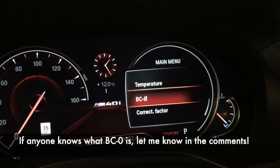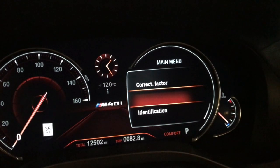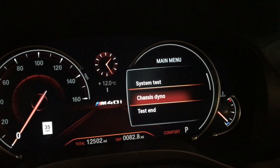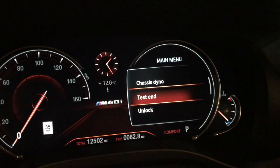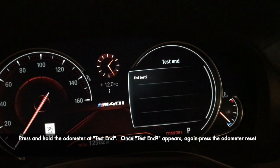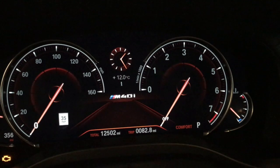There's another menu — 'BC zero,' I have no idea what it is. 'Correction factor,' I have no idea what it is. The rest of it is pretty much easy. When I'm done, I hit 'test end' and hold, it says 'do you really want to end,' I push it shortly, and I'm out of the diagnostic menu.